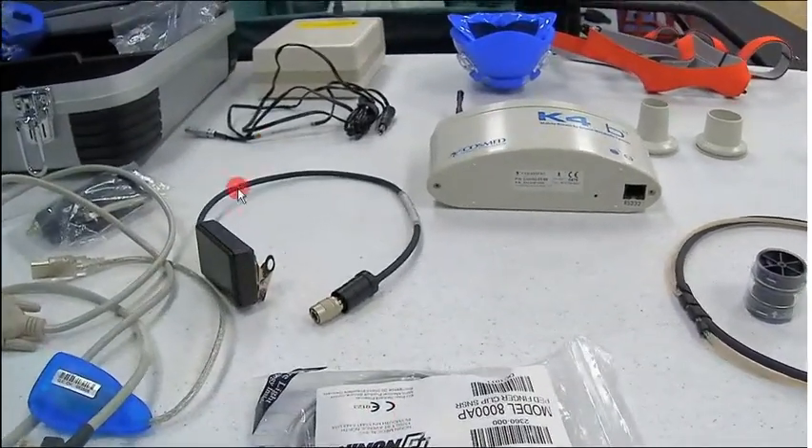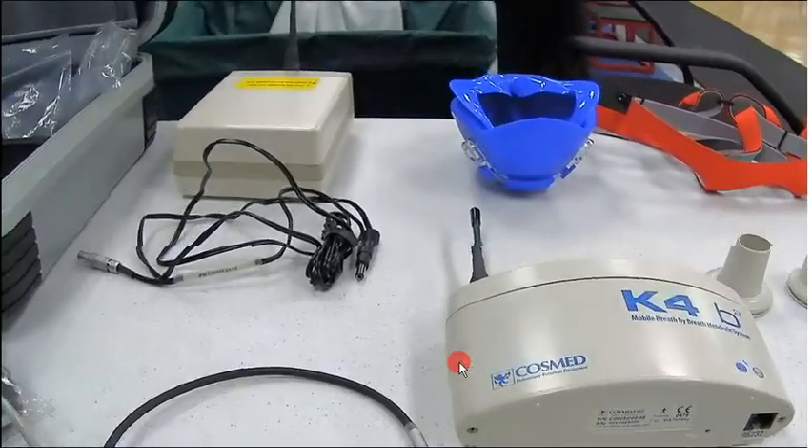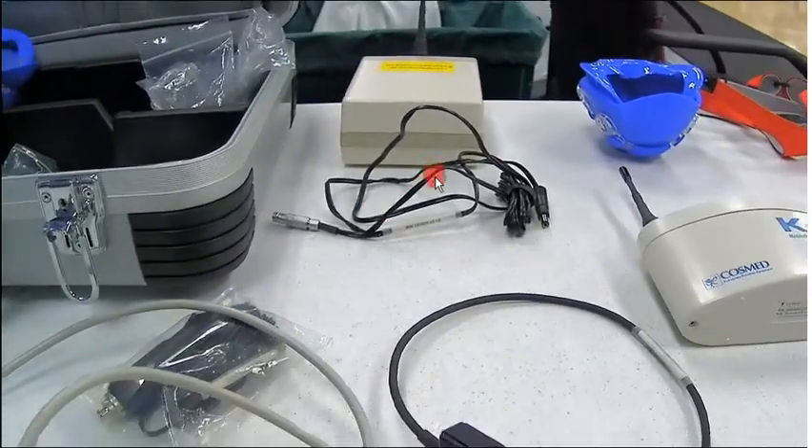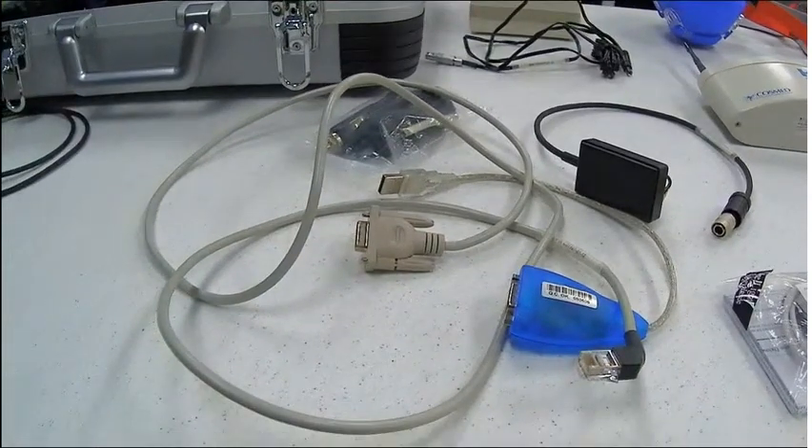We've got the heart rate transmitter, the actual portable unit, the telemetry piece with a 6 volt adapter, and right here we've got an ethernet to USB with an adapter for a 16 pin connector.